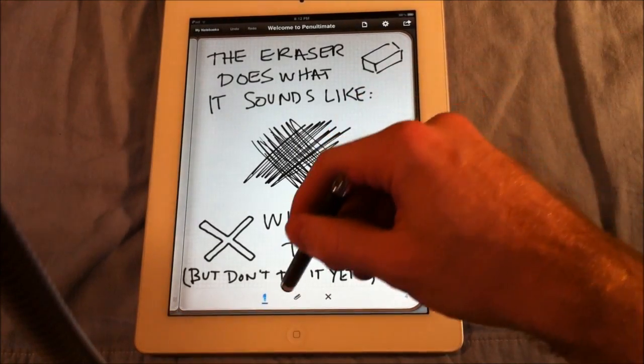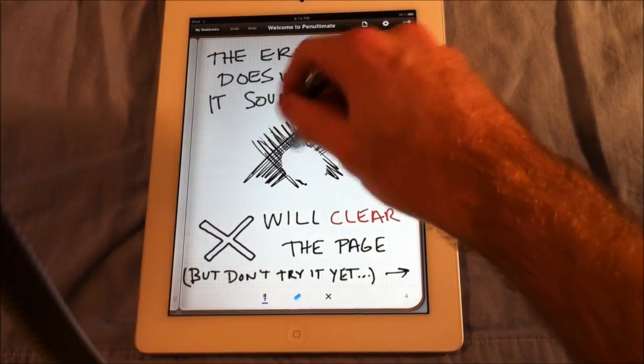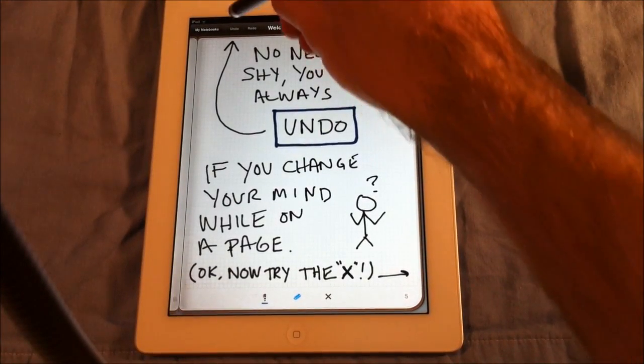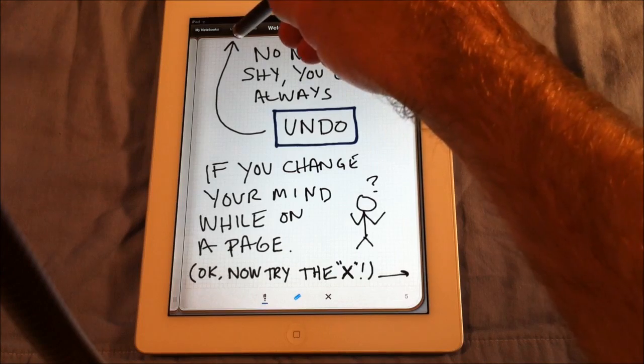This is the eraser tool, so you just click on the eraser — it shows you how it works. You just click and it erases. And this says no need to be shy, you can always hit undo. Undo is up here — you might not be able to see it on the video, but it's right here.